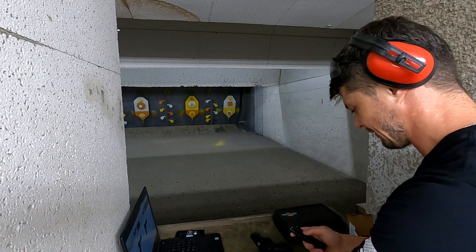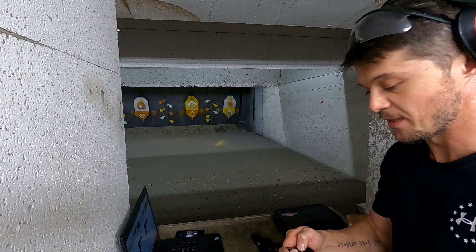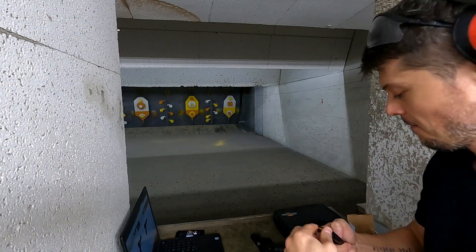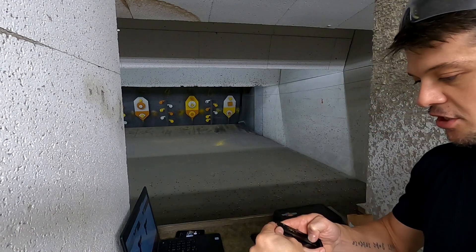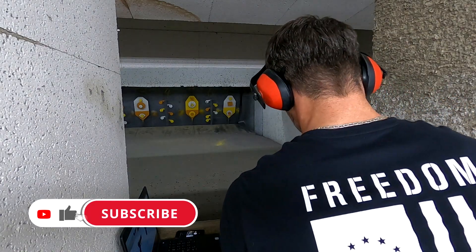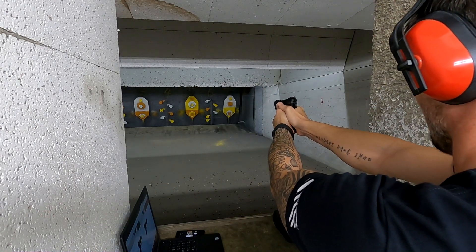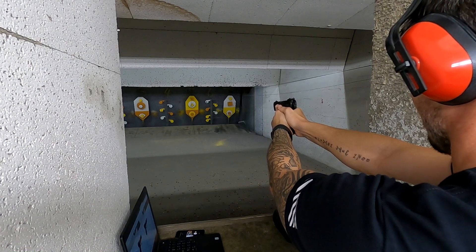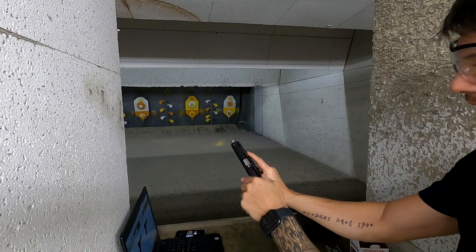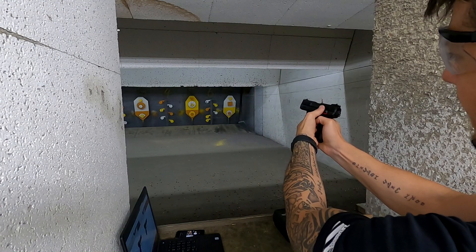Let's do 10 more rounds and see how it handles. This particular gun has a single/double action trigger, meaning you can shoot in both single action or double action. Everything I've been shooting so far has been in single action, but I'll demonstrate the double action as well because it's a little bit of a different animal. Magazine in — let's see if I can hit that lower circle. Single action... and we got the same misfeed right there.